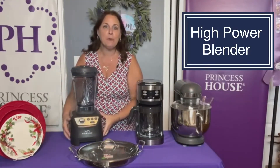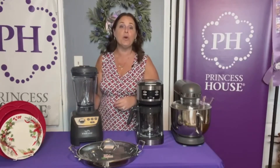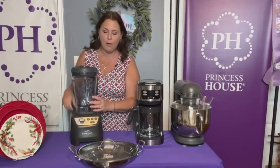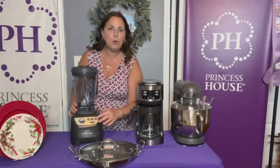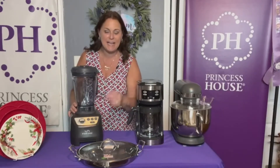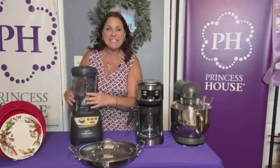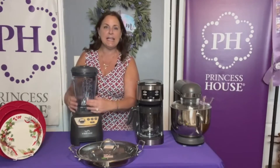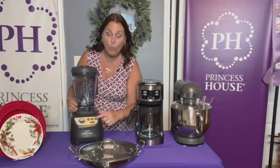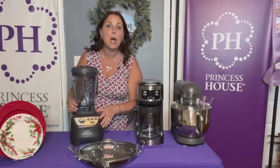Then we have our high power blender. This has been the number one selling item in our catalog for four years strong. It has 1,500 watts of power and three different pre-programmed buttons: one is for dips and spreads — think homemade hummus, salsa, anything like that — one is for smoothies, and one is for hot soup. You can make hot soup in seven minutes. It has six stainless steel blades and a 68-ounce container. You can throw your fruit in whole and it pulverizes it. Amazing.